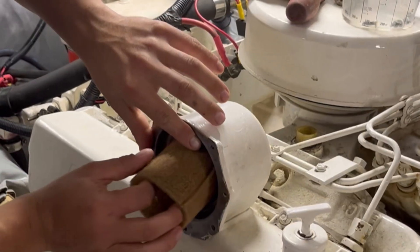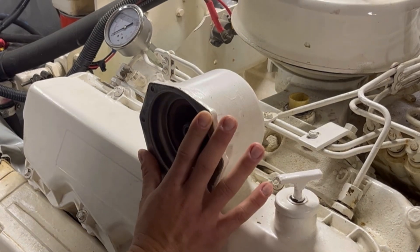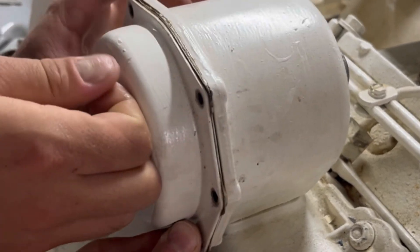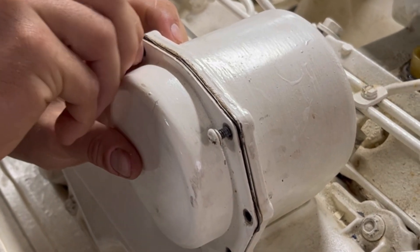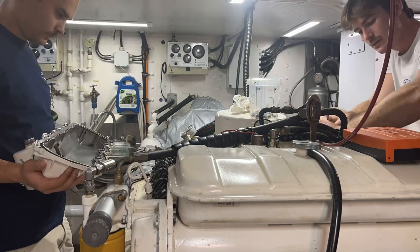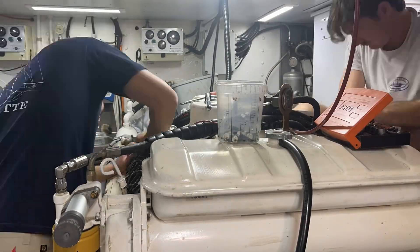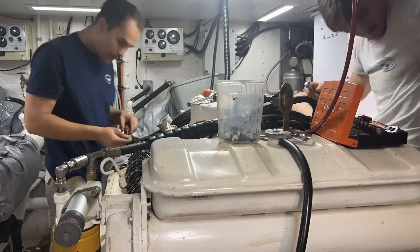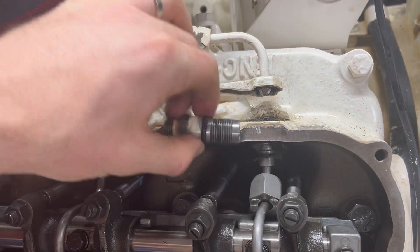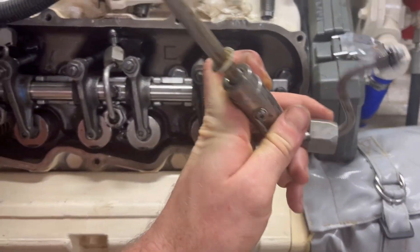Next step was opening up and removing the valve covers, which allowed us to access the injectors and tappets. We planned to pull the injectors, test injection pressure as well as spray patterns, and while the injectors are out we will also do compression tests and reset the tappets. This is a time-lapse of Matt removing the valve covers and injectors — they were filthy, with a lot of carbon build-up on the nozzles. It turns out five of our injectors were not atomizing, so those need to be changed.